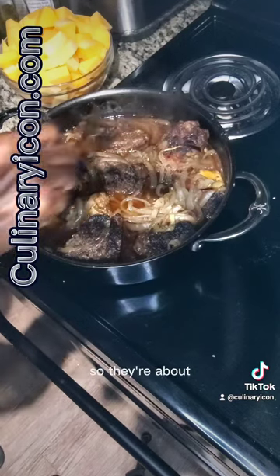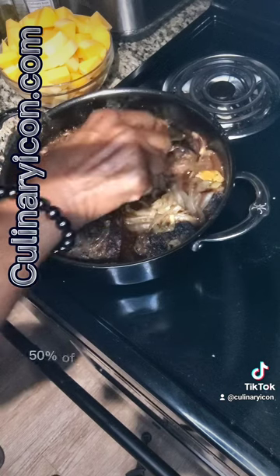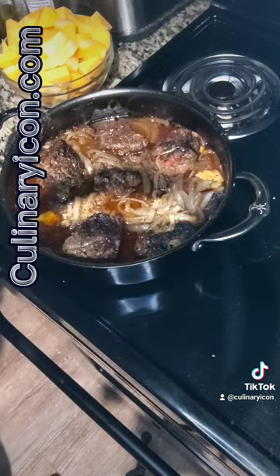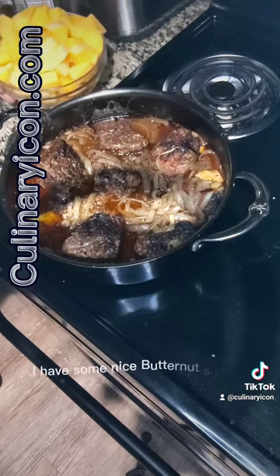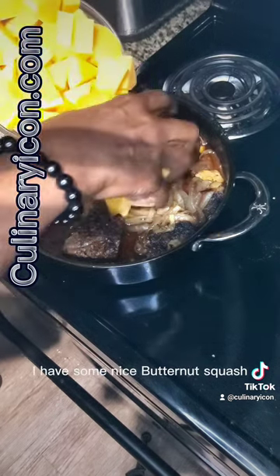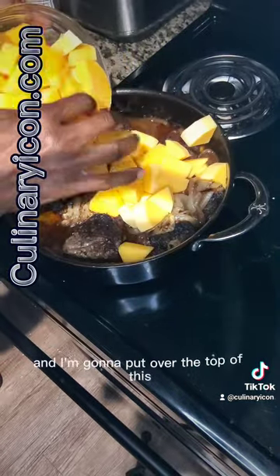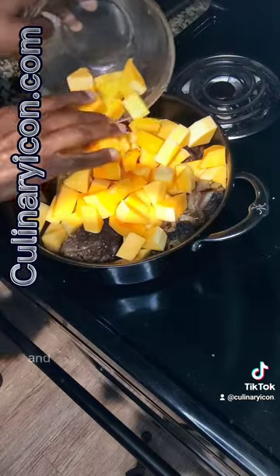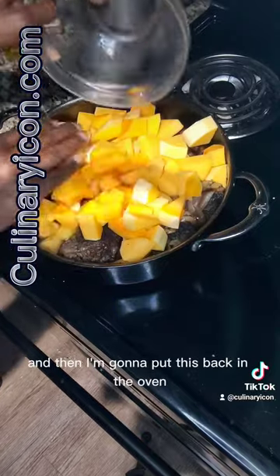They're about 50 to 60 percent of the way done. So what I'm going to do is add some nice butternut squash that I'm going to put over the top of this, and then put this back in the oven.